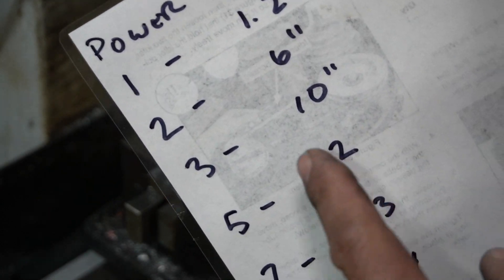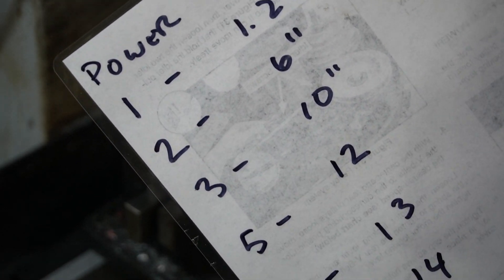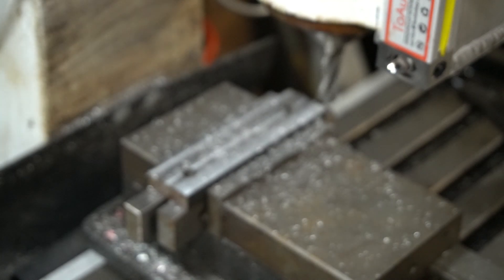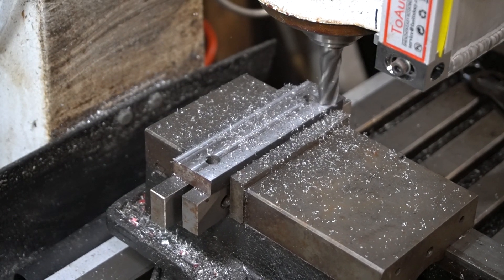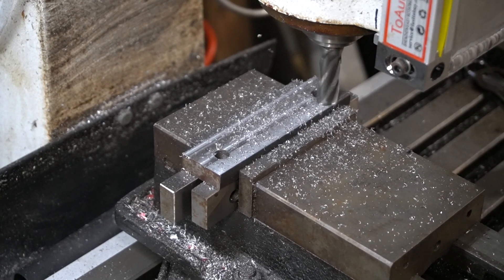For the last pass, let's crank it up to 10 inches per minute — basically double the recommended feed rate — and see what we get. We're only doing a ten-thousandth-of-an-inch pass, so it may be just fine.